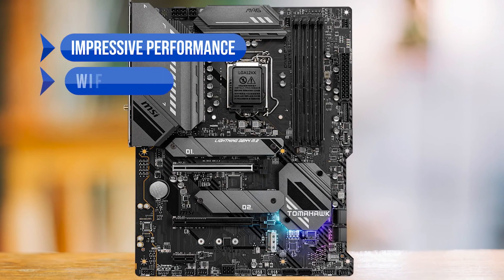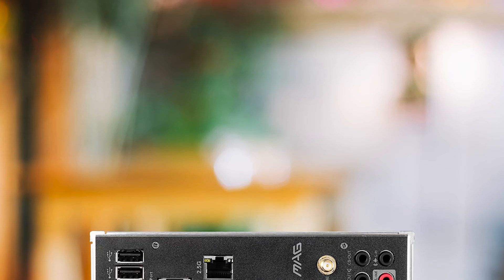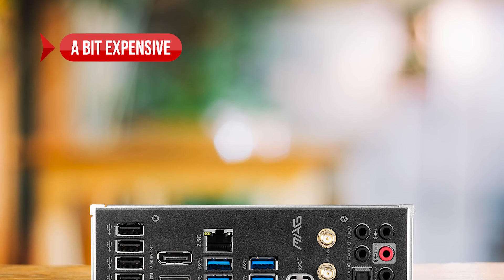To sum up what we like: the impressive performance, Wi-Fi 6E support, three M.2 slots, and low CPU temps. On the downside, it's a little expensive compared to other options.